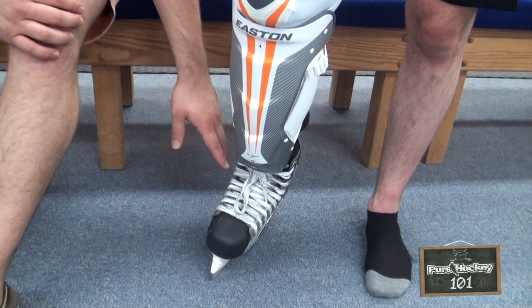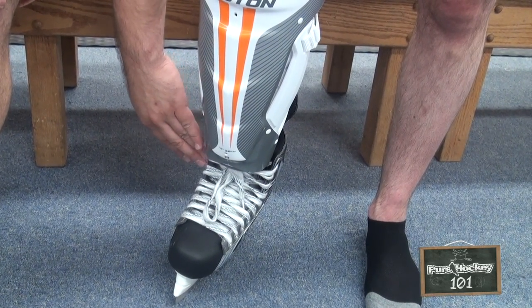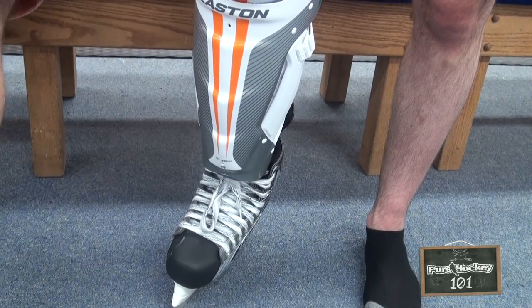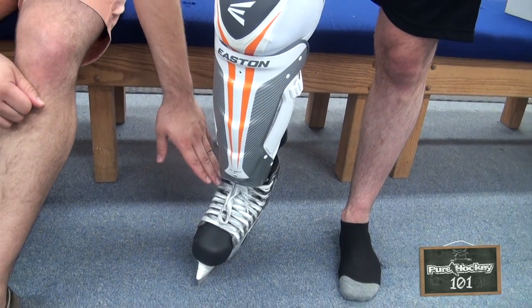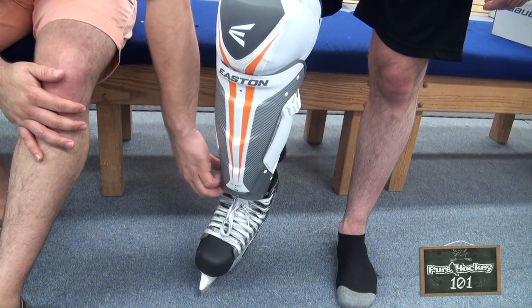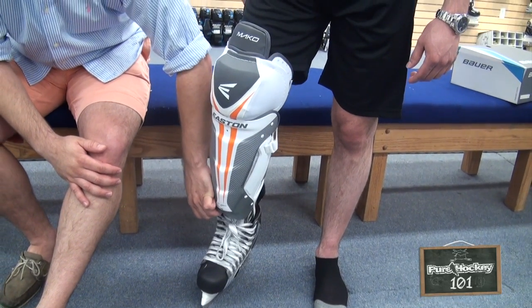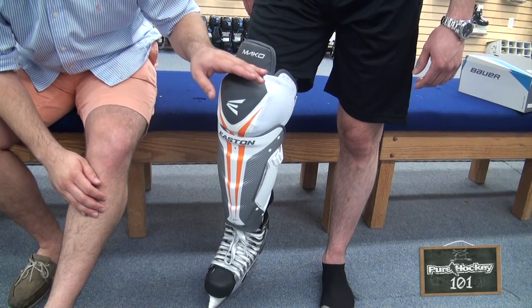Down here in the length, there's two ways to wear your shin pad. One is you can wear it over the little skate tongue like DJ has here, or underneath. When you wear it underneath, you're going to go with a slightly shorter pad. Wearing it over, you can get probably an extra inch out of there. What you don't want to do is get a shin pad that's too long, because every time you take a stride it's going to pop your shin pad up, moving it out of place and not getting the protection that you need.